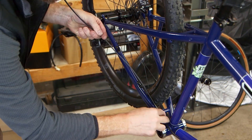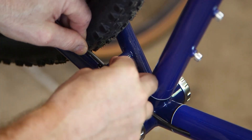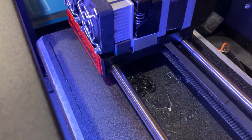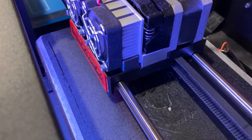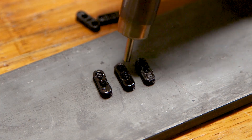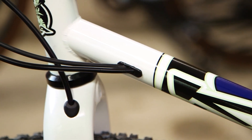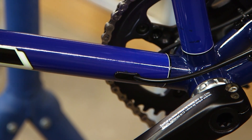Both attach to the mounts that I added to the top of the stays. I designed and printed three cable grommets made from TPU. The finish right off the printer is rough, so I used a heat gun to melt and smooth the surface. The finished grommets fit tightly and should keep water out of the frame.